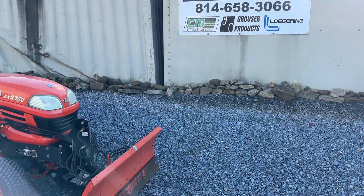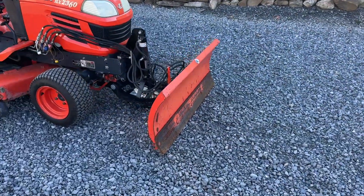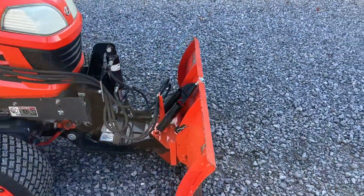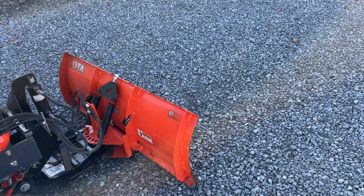Hey guys, Nick Miller today from Works Supply Company. I have for you a Kubota BX2763A Snow Plow, Fast Hitch Snow Plow Blade Face. You're only buying the blade face. This interfaces with a BX2751 hitch.